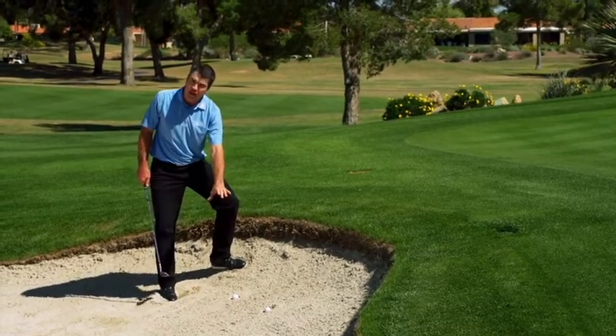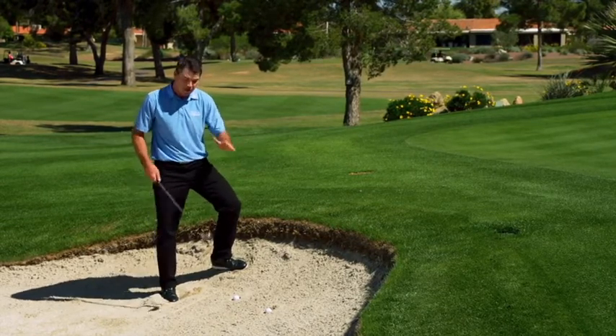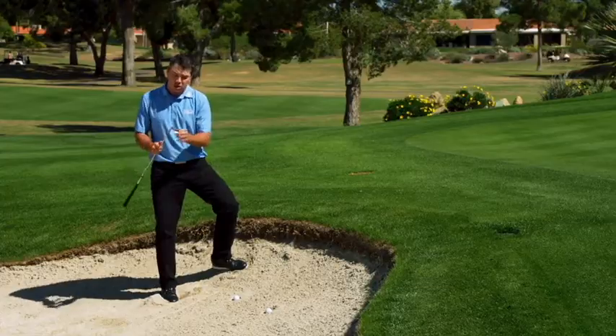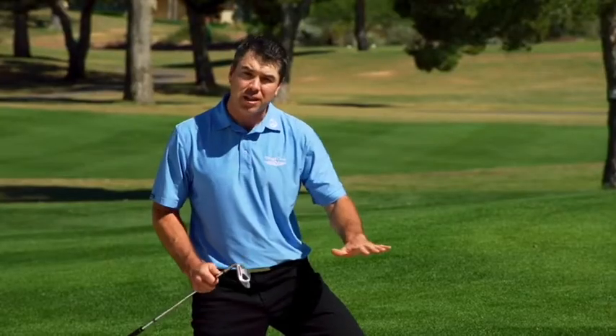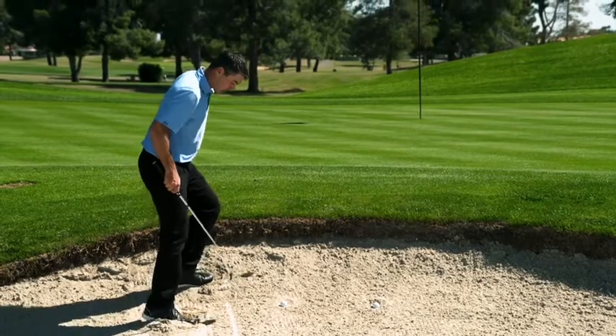This is a half-buried lie — this isn't gone completely underground. So with the ball sitting like this, it's going to come out quite nicely. With the XE1 wedge and the Autoglide sole technology, it's going to be a lot easier to get this lie and ball propelled out towards the flagstick.